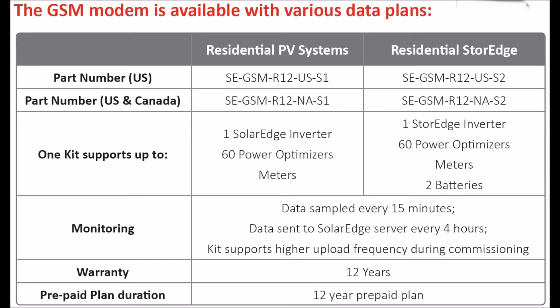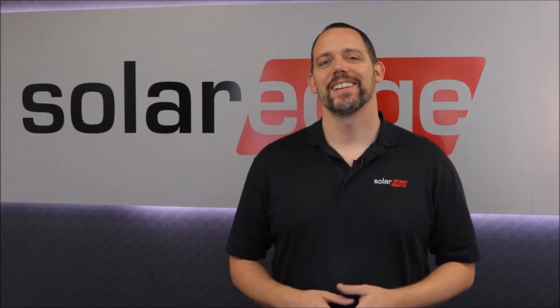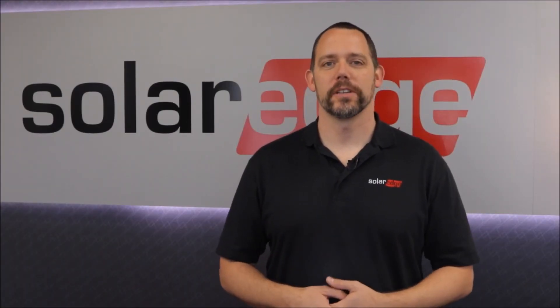Here's a list of the data plans offered by SolarEdge. Pay attention to the location of your installation and the type of inverter. We provide 12-year hardware warranties on all GSM cards and 12-year data packages to go with the GSM network. Thanks for joining us today — stay tuned for more how-to videos from SolarEdge.